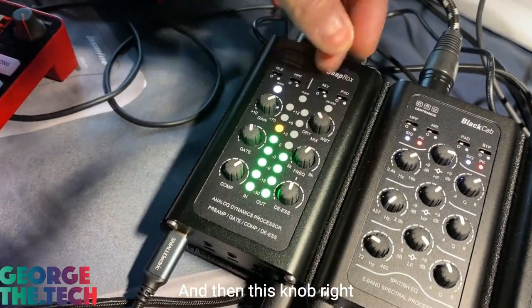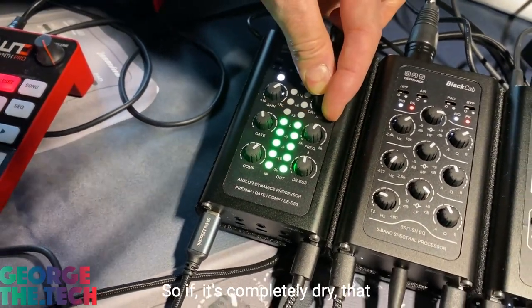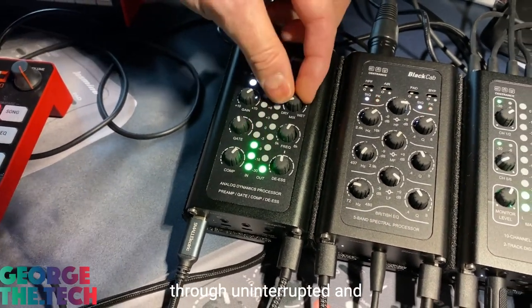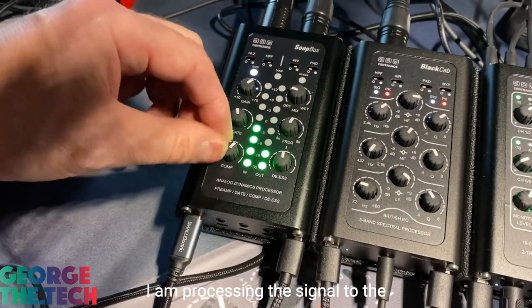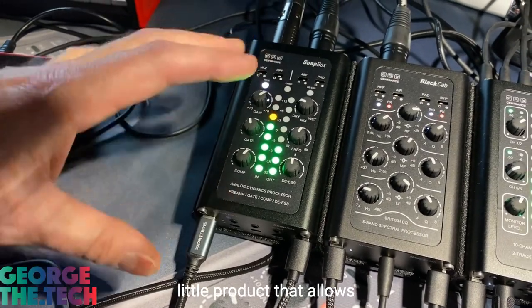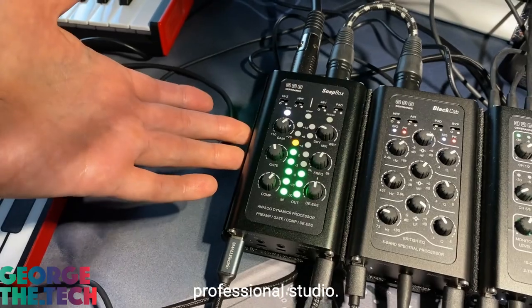This knob right here, the final knob, is a dry-wet mix. If it's completely dry, that means the signal comes through uninterrupted. If I turn it to wet, that means I am processing the signal to the maximum degree. So the Soapbox is a really nice little product that allows you to shape your voice without really going into a professional studio.